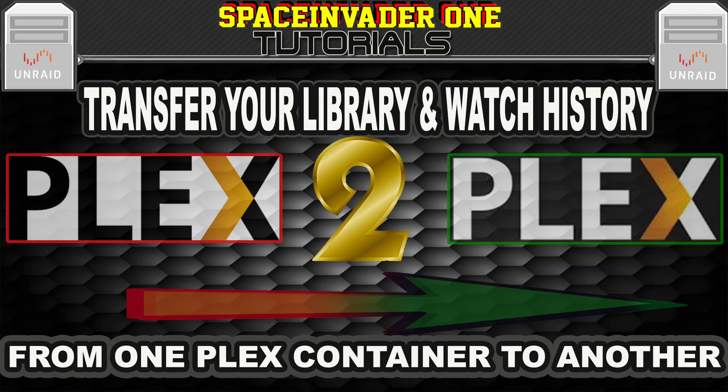Hi there and welcome to another video. This video is all about how to move your Plex library from one Plex container to another. Sounds interesting? Then let's get started.